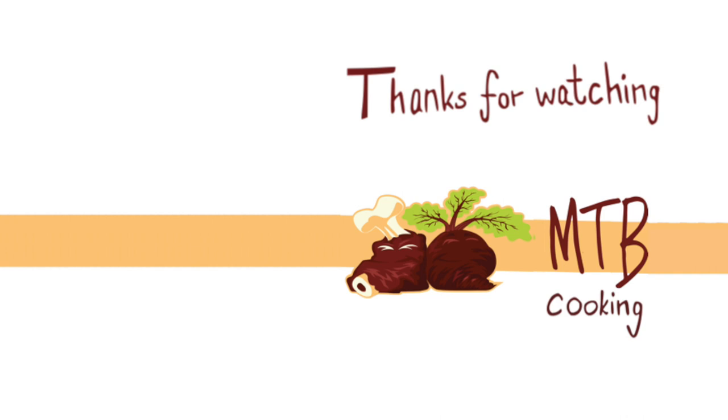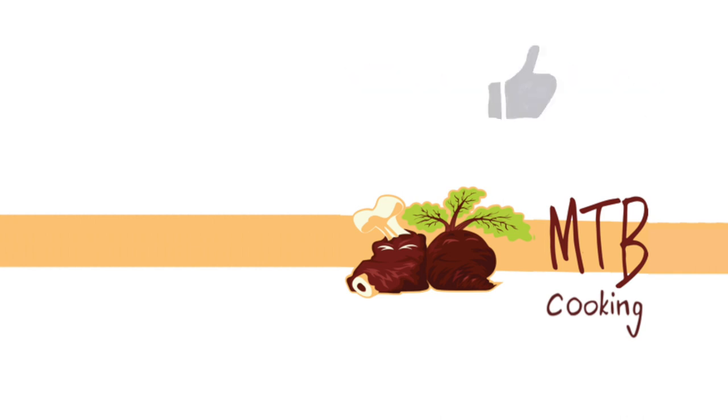Thanks for watching MTB Cooking — we're happy to have you with us here. Please give this video a like, comment down below, and share it with your friends and family on social media. We hope to see you again very soon in another MTB Cooking video. See you around, bye!